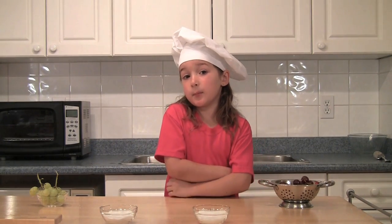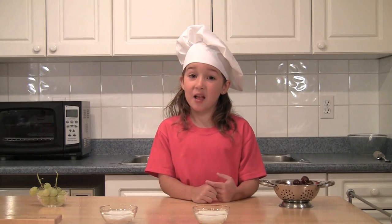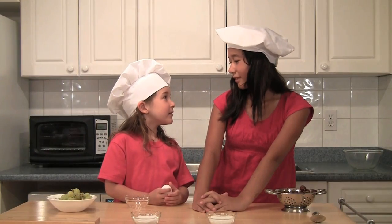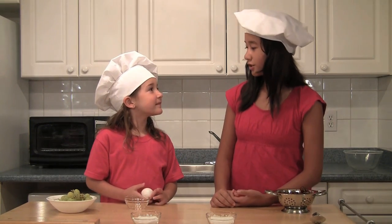This part you might need a big person to help. My cousin Guppy is here to help. I need some egg white — can you help me? Sure.